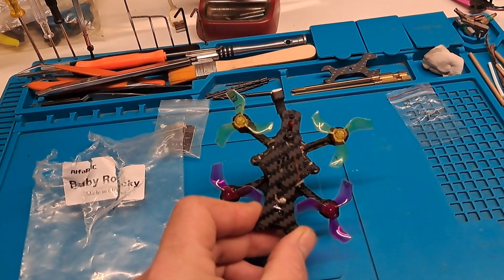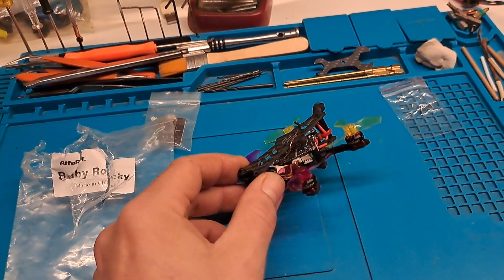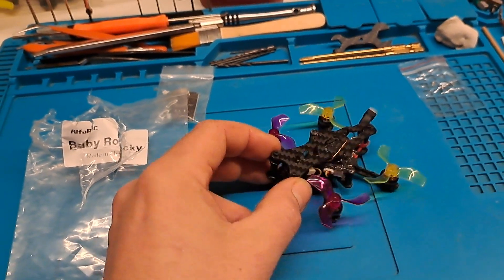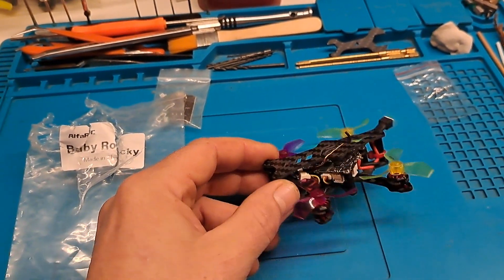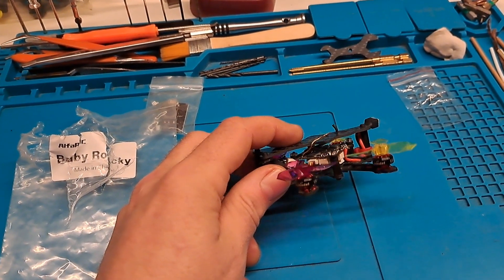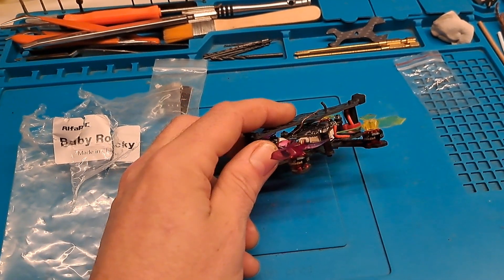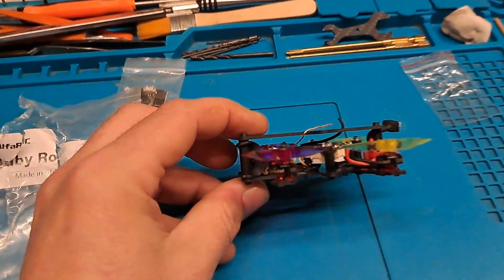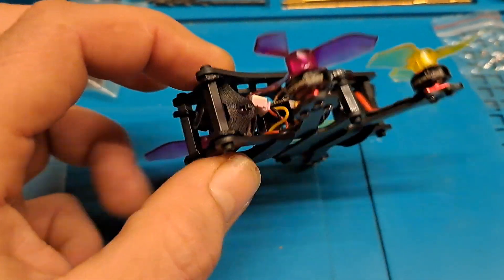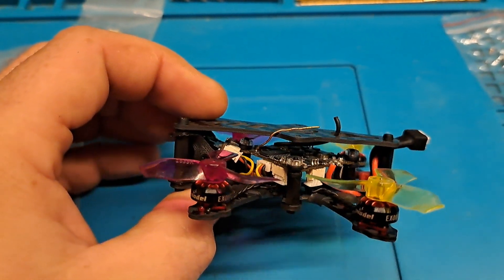It's a little wider than it is long, so it's not Perfect X. Carbon fiber seems to be okay - it's 1.5mm. Built all-in-one, this is the Crazy BF4 FR Sky, the one with the VTX 25mW - not the one with the 400. The camera is just to get angle because of the way it's mounted - it's way up there.